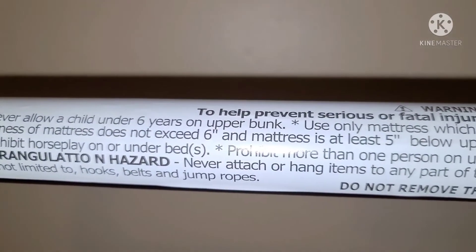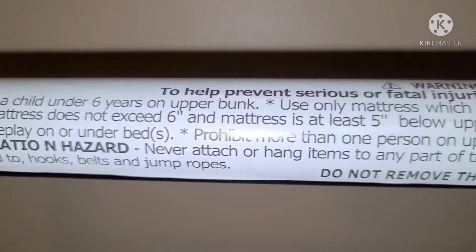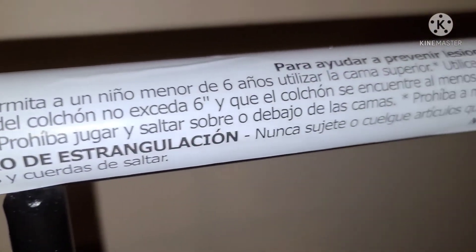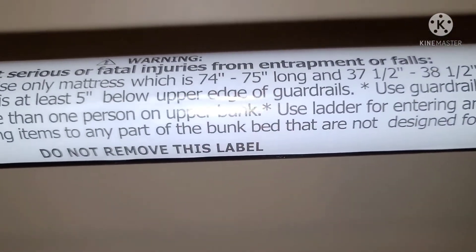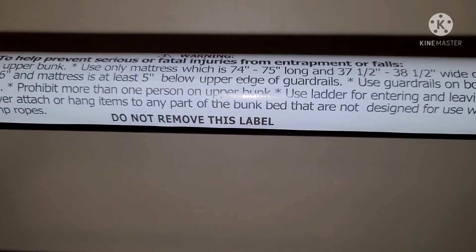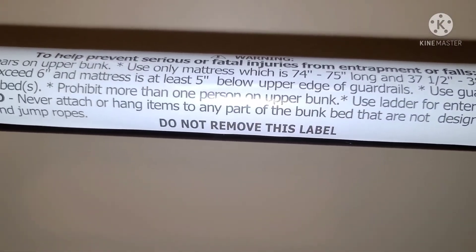Don't be horseplaying — this is not a toy, it's a big piece of furniture. Make sure guardrails are in place. Also, it states age six years and up — never allow a child under six years old on the upper bunk, because they probably don't understand the danger. That's why you don't remove the label — in case you resell the bed. I'll keep it on so my kid can read it.